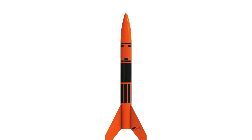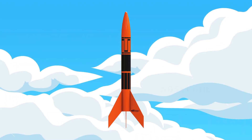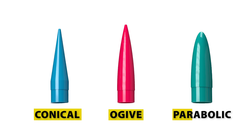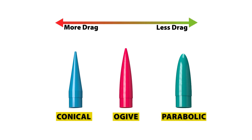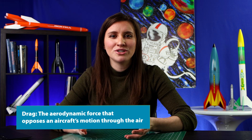There's a lot that goes into building a rocket. All these pieces come together to make the perfect flight. Let's start at the top, literally. The nosecone is at the top of the rocket — it improves aerodynamics to help you reach higher altitudes. There are three main types of nosecone: conical, ogive, and parabolic. Drag decreases with each shape. Drag is the aerodynamic force that opposes an aircraft's motion through the air, so less drag means less opposition and higher altitudes.